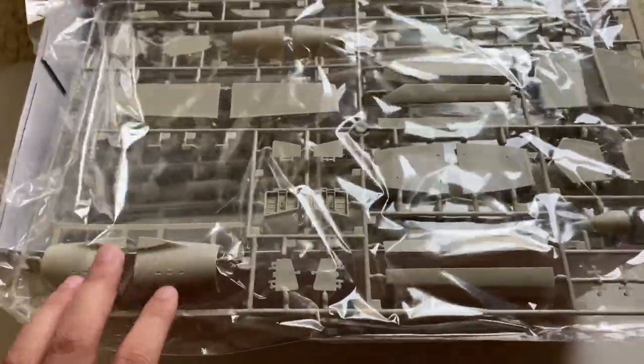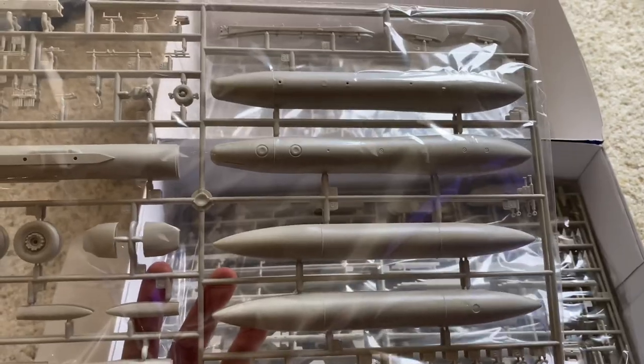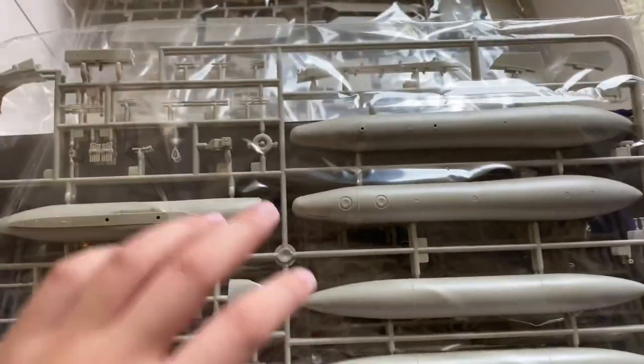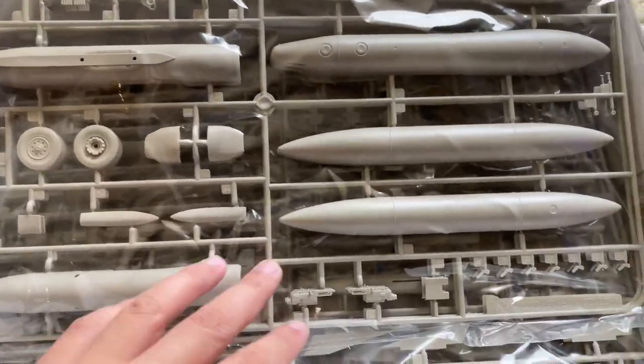The next sprue has the other parts of the rear tail section that go by the exhaust nozzle. These are little speed brake bays that go on the wings, I believe. Some intake parts, some gear doors, slats, flaps and such, and some other small miscellaneous details. Moving on, these are the massive underwing tanks. You also get wheels, looks like some detail for the gun, part of the seat, some small pylons — a bunch of little details on this sprue.